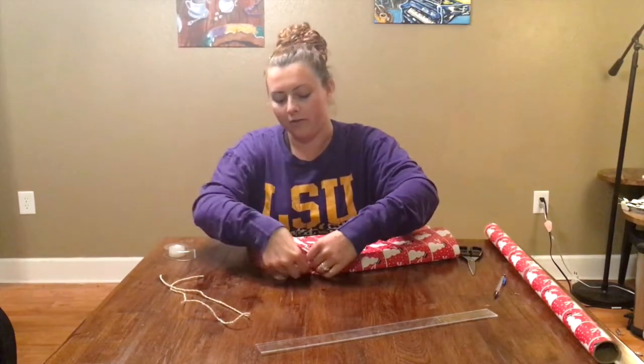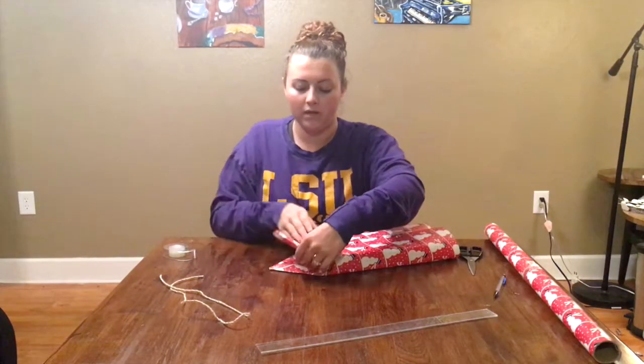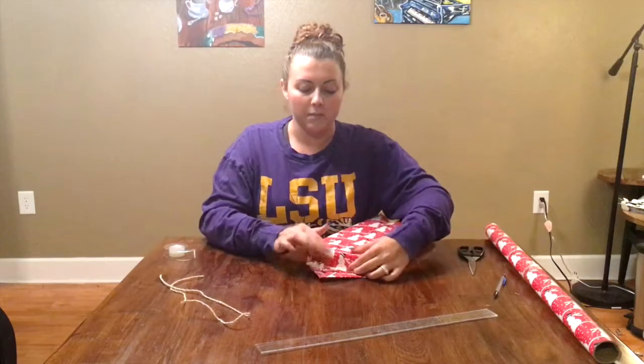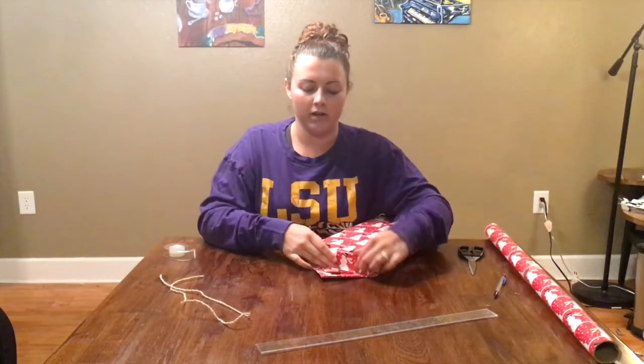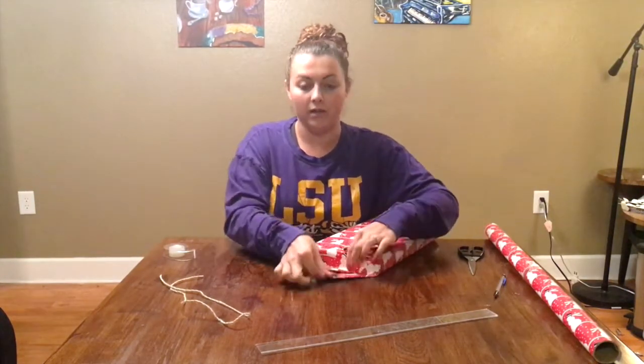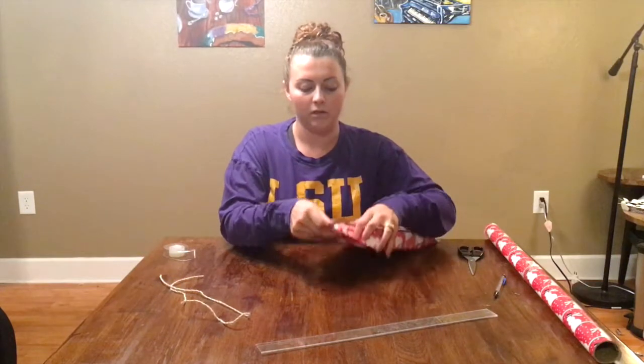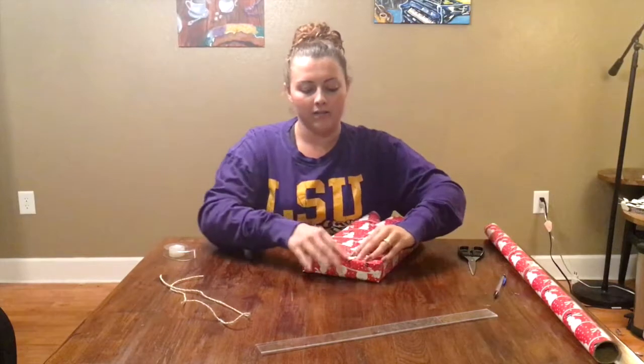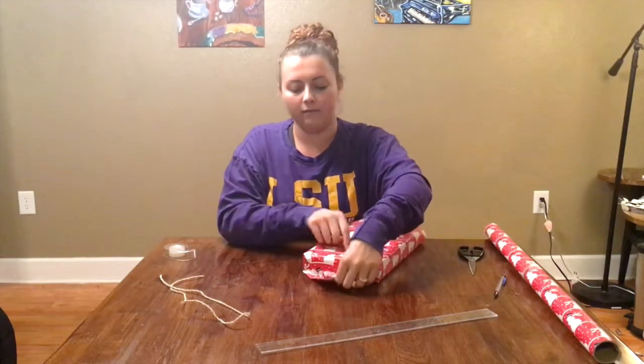The next step is to fold both ends in. Take the side where the two ends meet and crease that down to create a level plane. Then take the top side — which will be the front of your package — fold it over, crease it, and tape it down to the back side.